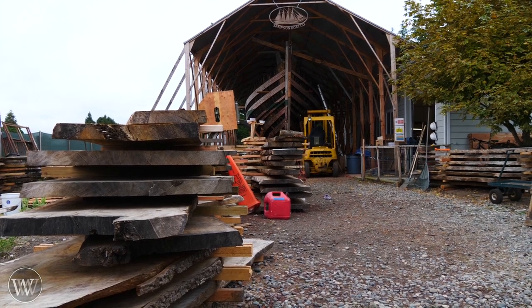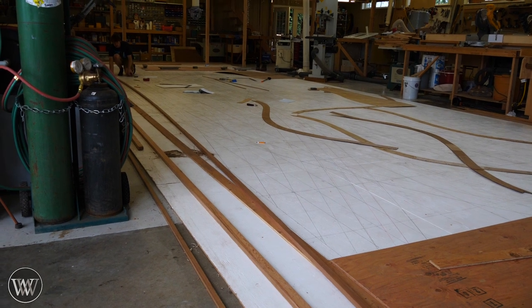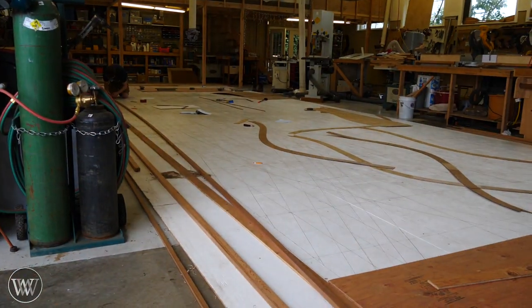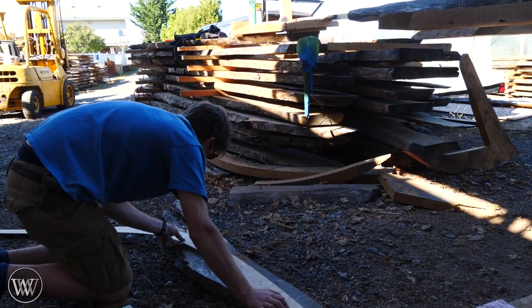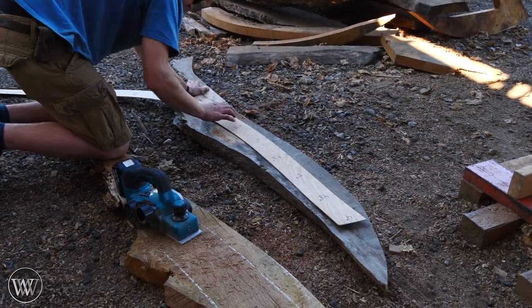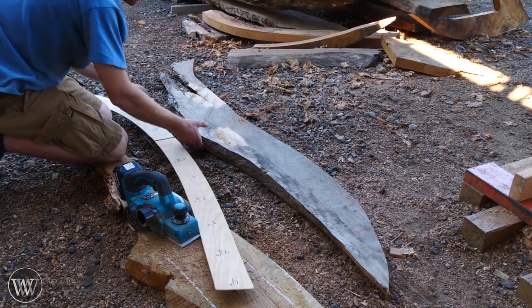I hope it's enough but we'll find out in the end. The next thing we need to do is create the patterns — each of the ribs has a different pattern, each rib is different and every one of them is specific. So this is a one-to-one scale of the ship to create all of these patterns, and each of these patterns can then get laid out on a board.